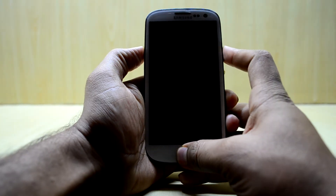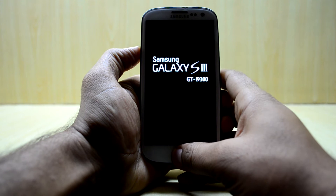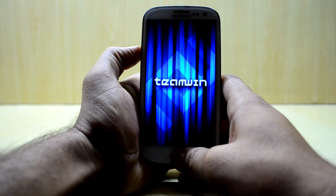To do that, we are going to press the volume up key, home key, and power key at the same time, and then let go of the power key. As you can see, it is booting into the custom recovery now.